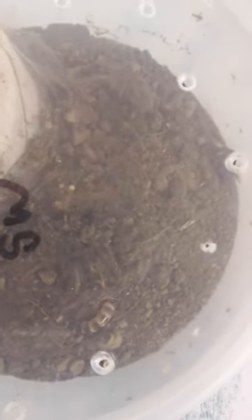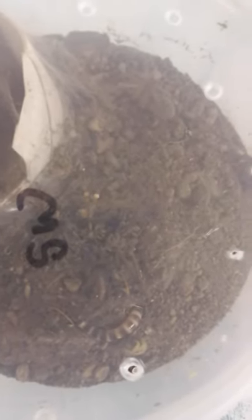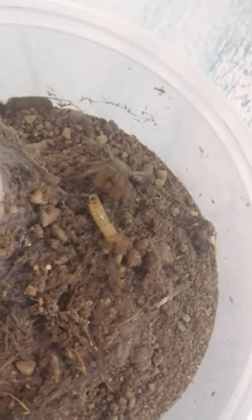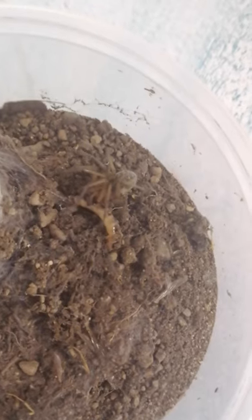As of right now the worm is currently just trying to dig a hole, and the spider is just sitting in the same spot. I kind of gave him a helping hand — I dropped it right in front of him, and he seems to be trying to attack it. I believe that's a good sign. Yeah, he is indeed biting it.